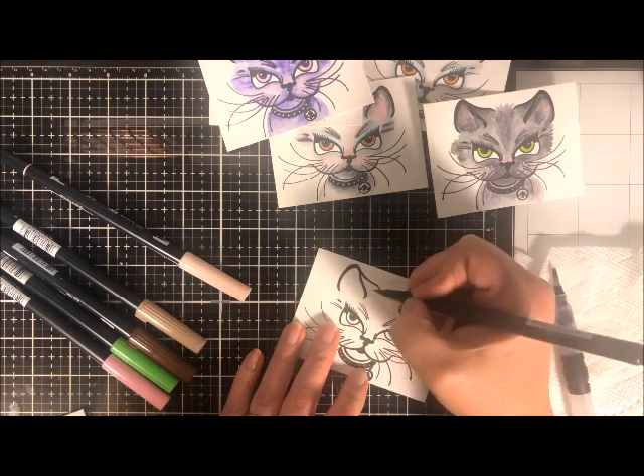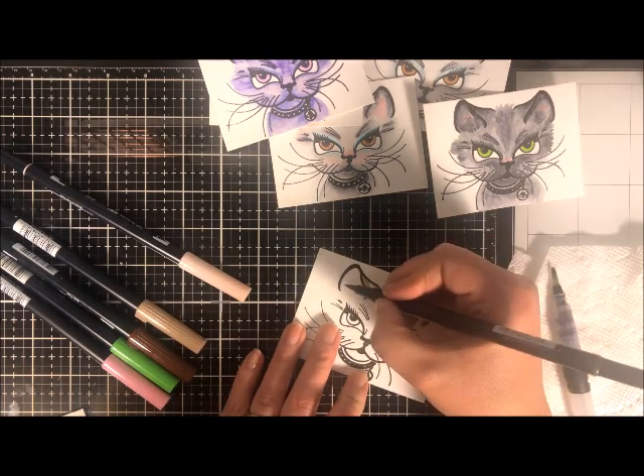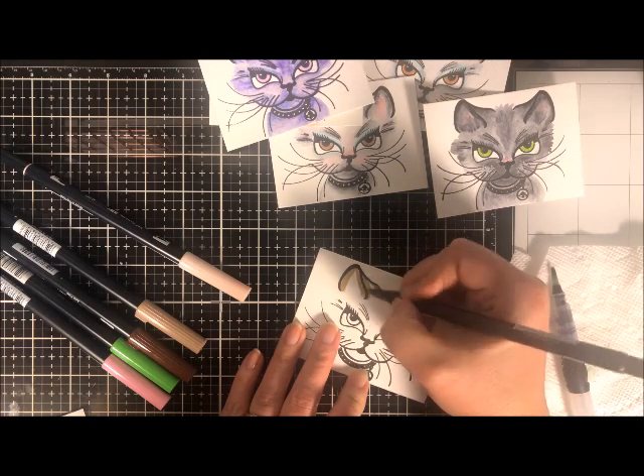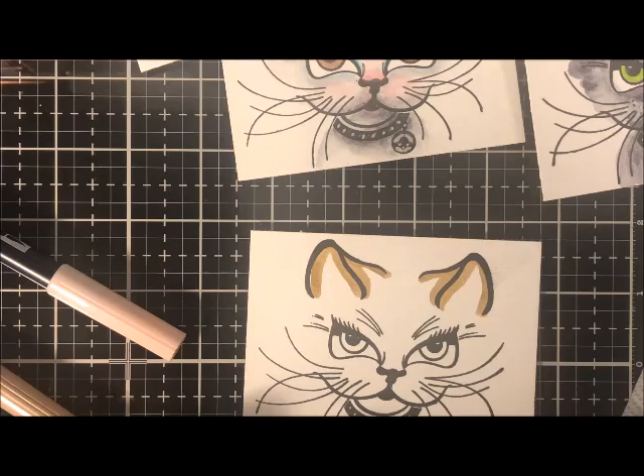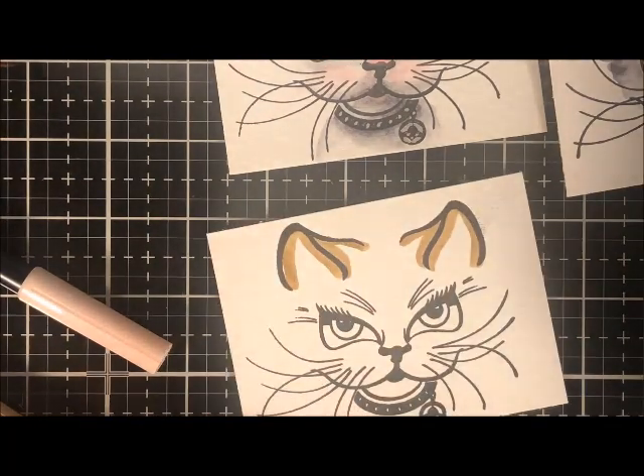You do need the Tombow markers. They are double-ended, brush tip on one end and bullet tip on the other. For the majority of this, we're going to use the brush tip. I have stamped my image — in this case a little kitty face — onto some watercolor paper.